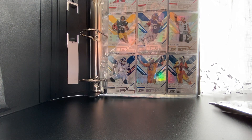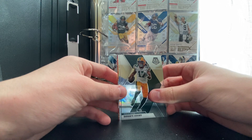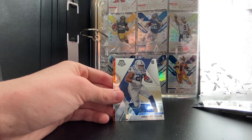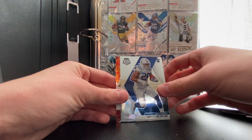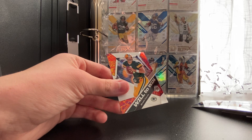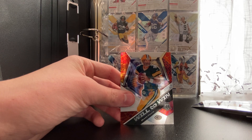Last pack: we got Davante Adams MVP — a lot of people are calling him the best wide receiver. We got Mike Evans right after, Jonathan Taylor who is doing really well this season, and a Will to Win Brett Favre — not a bad pull, actually a really cool looking card. No signatures, no jersey cards.